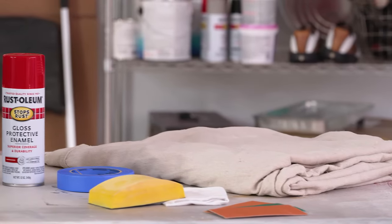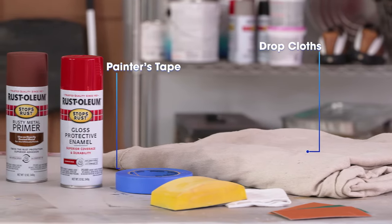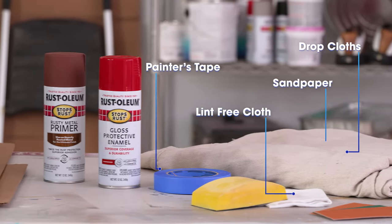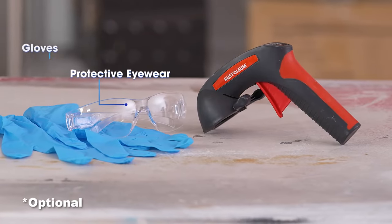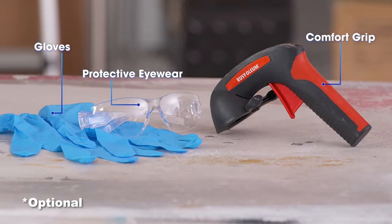To begin, gather your materials, including drop cloths, painter's tape, a lint-free cloth, sandpaper, and your Stops Rust Spray Paint. Protective eyewear, gloves, and a Rust-Oleum Comfort Grip can also be used.